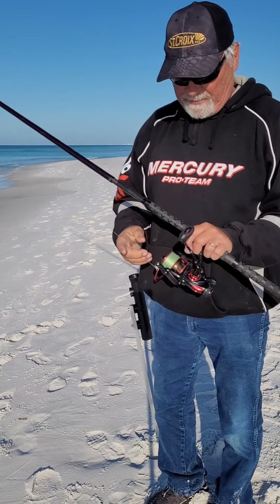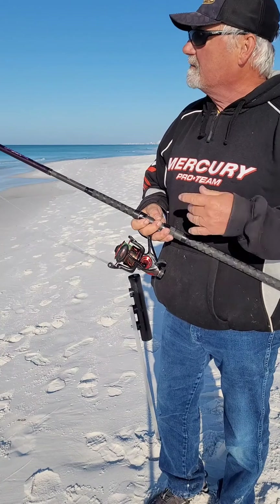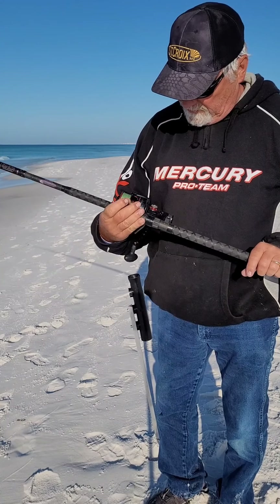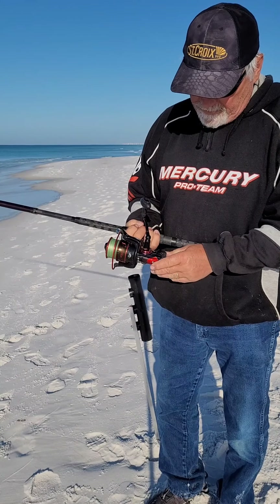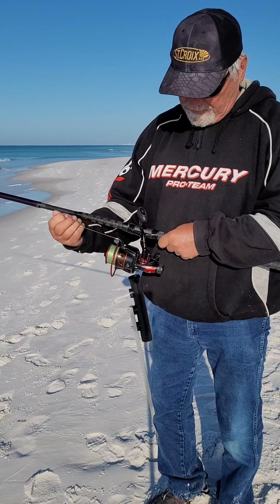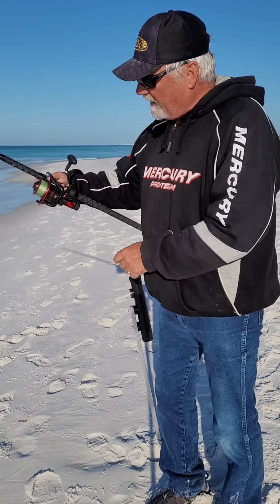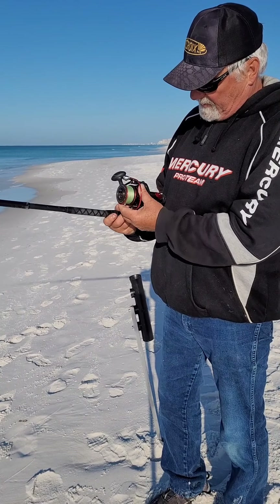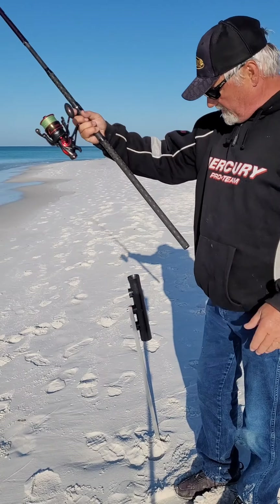Just spooled it up with some braided line, and then of course my leaders are my top members. As far as the reel, I like this one here because it has the bait limit — it would basically take the drag completely off. This is a Castpin and I believe it's 3500. You'd get a lot of line on that spool. So that's basically the setup.